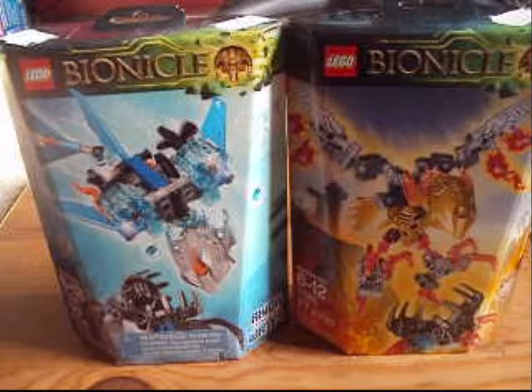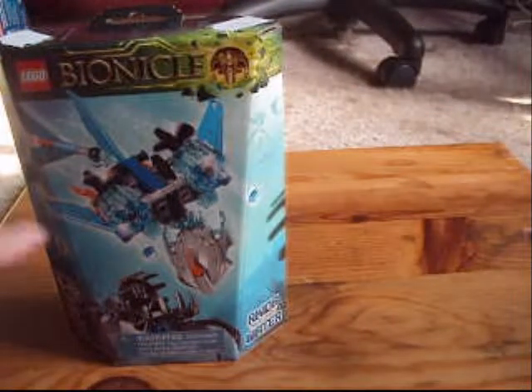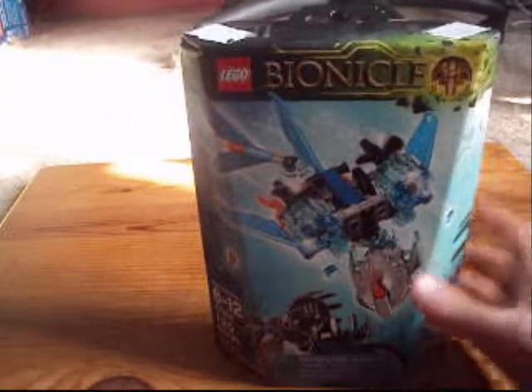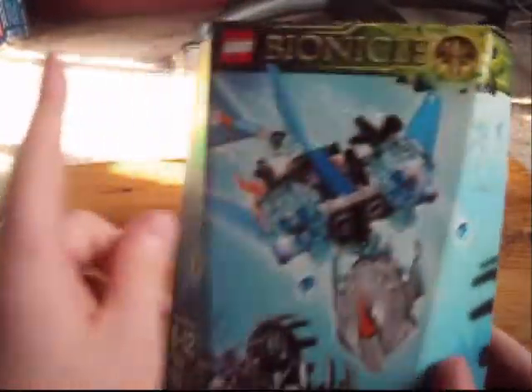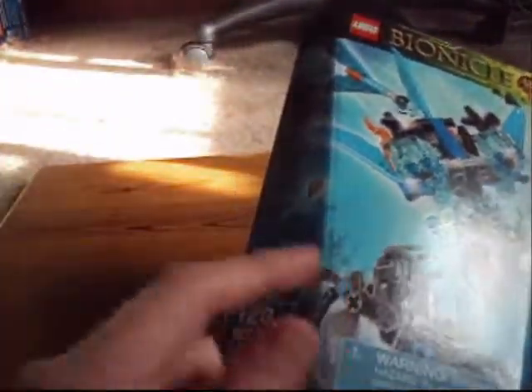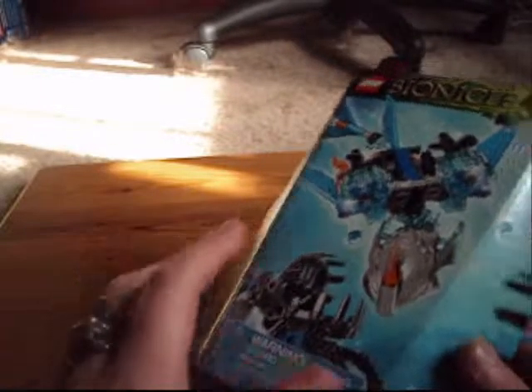As you can see here, I got two of them because I went to Toys R Us today and got them. Let's look at one of them, which is Akita, Creature of Water. So we have in the box, as always, the Bionicle — this time with the Mask of Control instead of the Mask of Creation. 6-12, 7-1-3-0-2, 120 pieces.